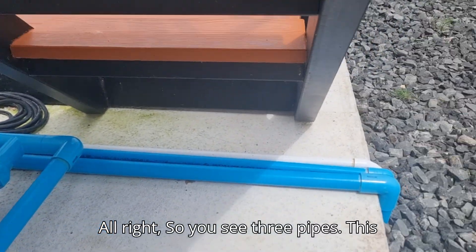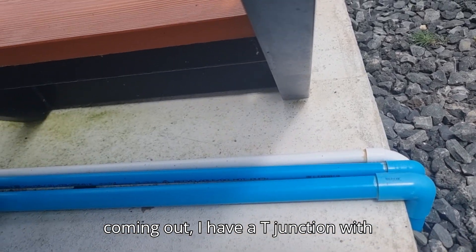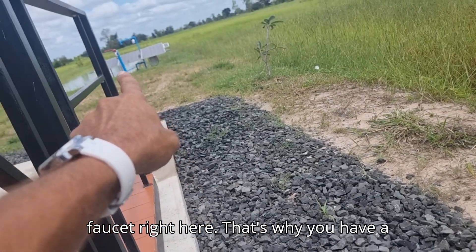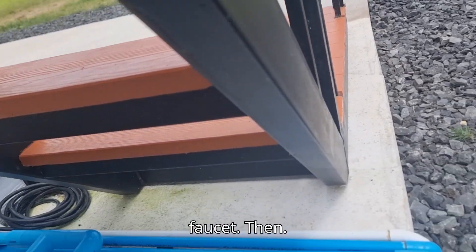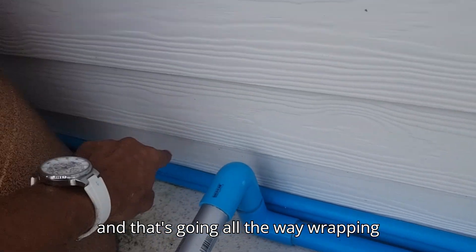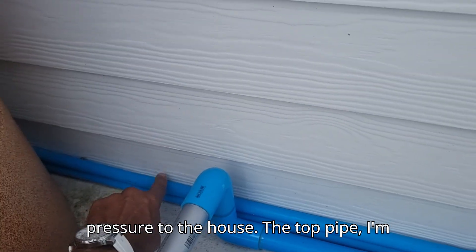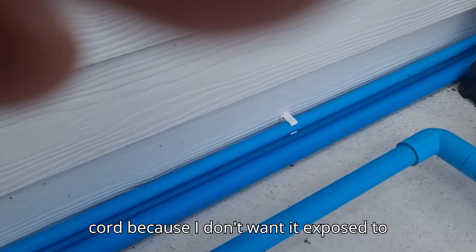You see three pipes here. Water comes in, and the water going out has a T-junction with a small pipe running to the first faucet right here — that's why you get a lot of water pressure at that faucet. Then there's a small pipe that wraps all the way around the house, giving water pressure to the house. The top pipe I'm just using to house the electrical cord so it isn't exposed to the elements.